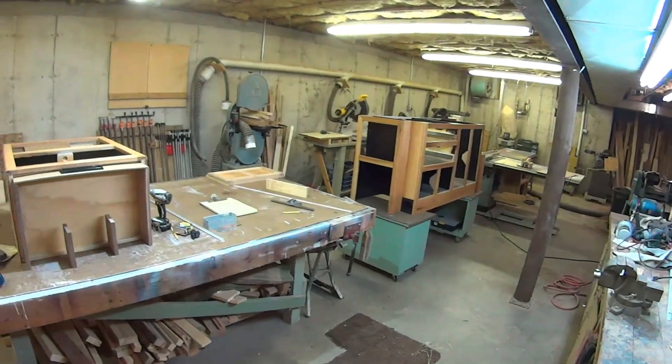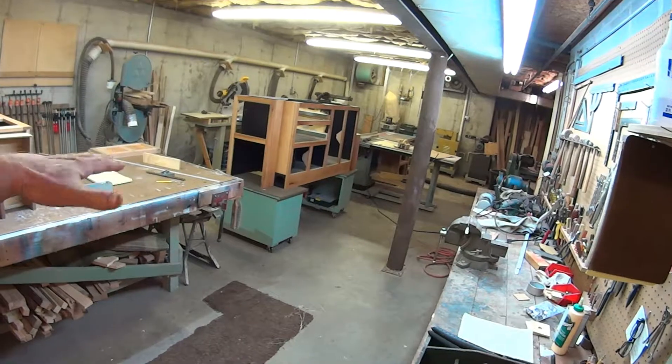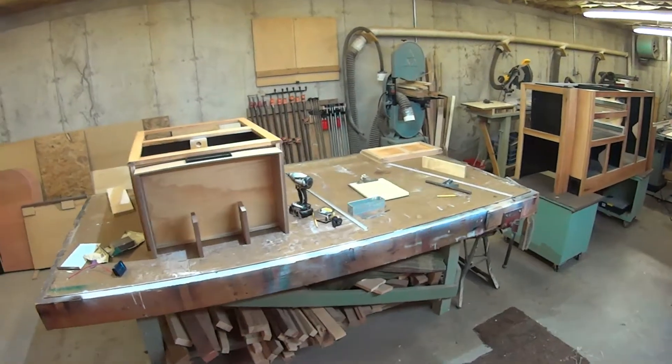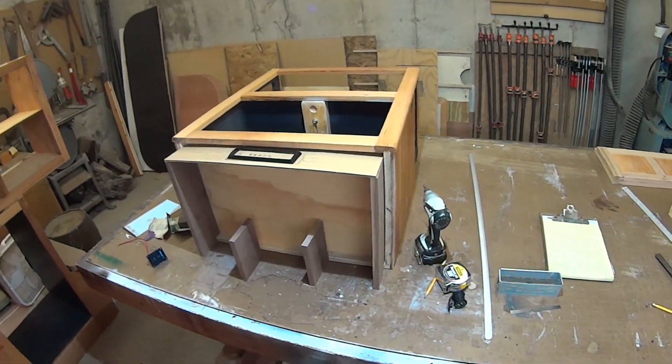Anybody who tells you fitting doors and drawers is easy and goes quick must know something I don't — it takes a lot of time to do it properly. I'm a little concerned that once everything is in the RV, it may not be perfectly square and level, so the drawers and doors might not fit quite as well as they do down here. But it is what it is — we'll see what happens.